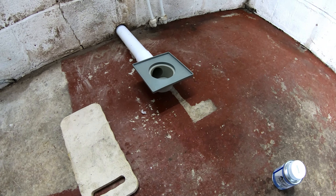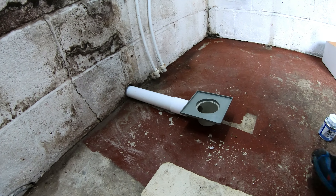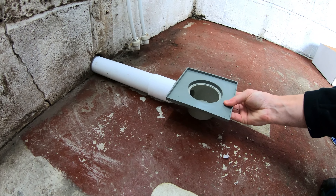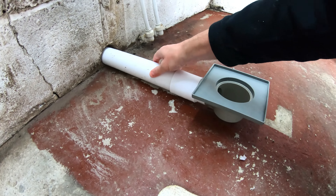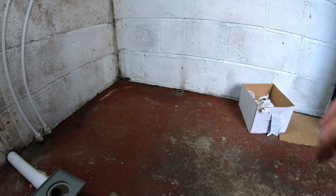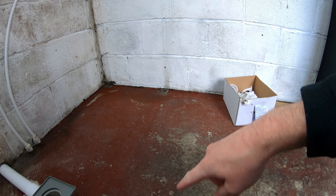That's the drain all PVC welded up — nice and solid — moved to the required position as well. That's looking good. Next up, let's get on with some formwork across here.